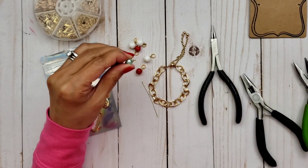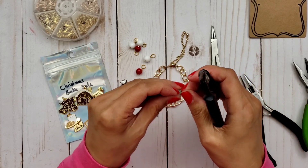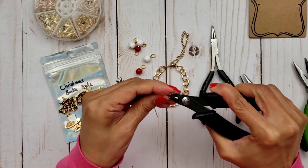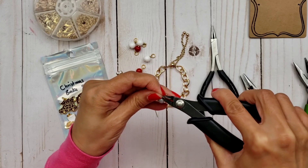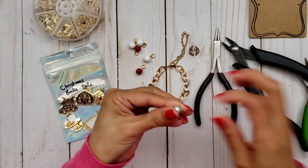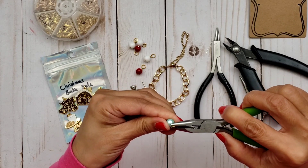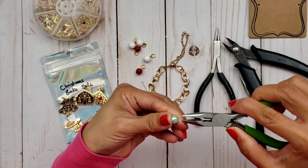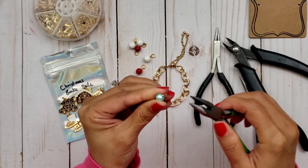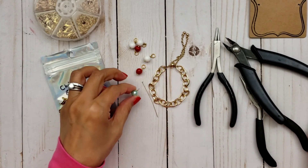And then you want to also get your wire cutter. This is the one you want to use because this one cuts nice and flush against your bead here. And then of course you want to just make sure you kind of flatten that part that you just cut off, just to make sure it's not sticking out and you're not going to be stabbing anybody with it. So it's not perfect, but that's my wire wrapping right there.